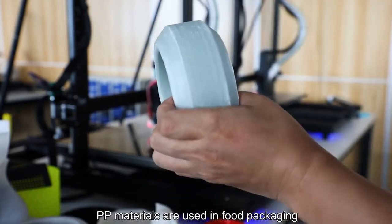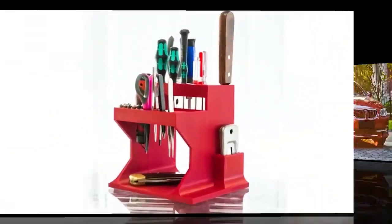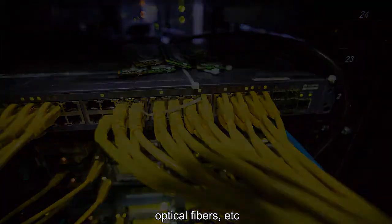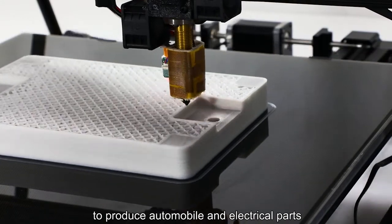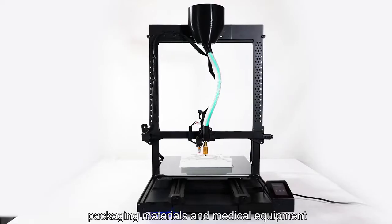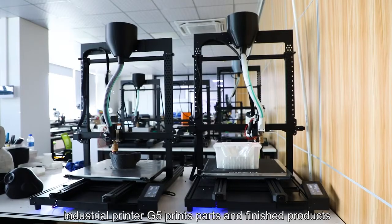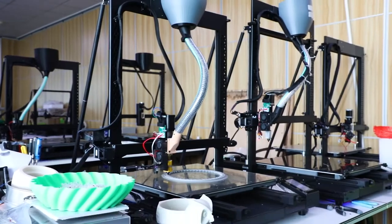PP materials are widely used in food packaging, household goods, automobiles, optical fibers, etc. They can also be used for 3D printing to produce automobile and electrical parts, as well as various containers, furniture, packaging materials, and medical equipment. Follow us to see and learn more about how the Pyrocrate Industrial Printer G5 printed parts and finished products.